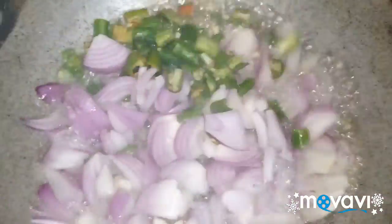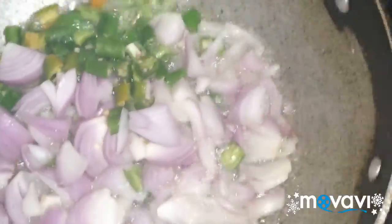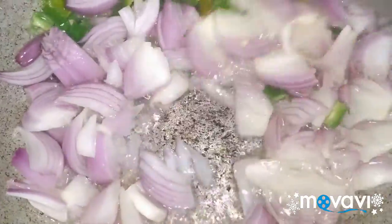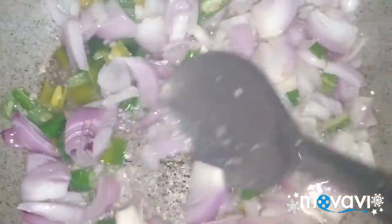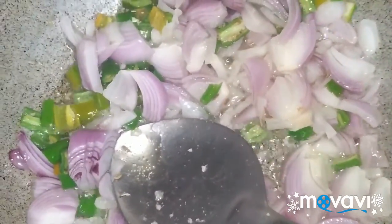Then I will add 2 onions to the egg. I will add 1 spoon of egg.